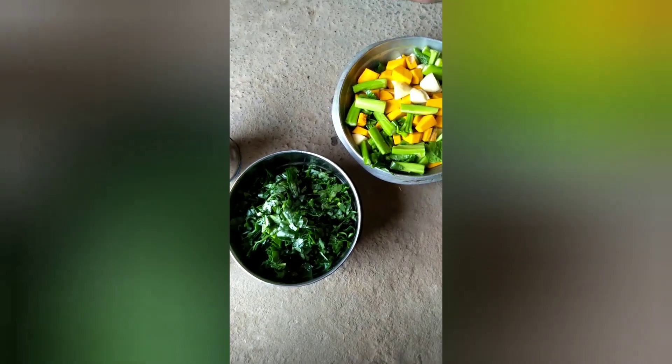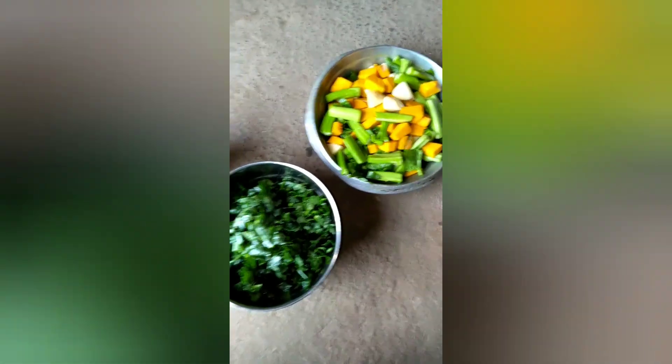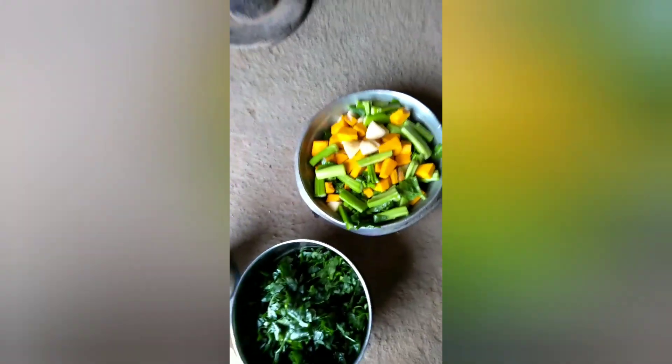Hello friends, namaskar, Jai Jagannath. Welcome to our YouTube channel. We are going to do a lot of recipes and share the ingredients.